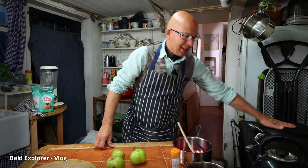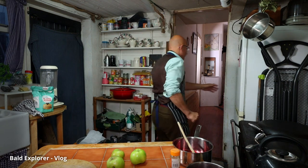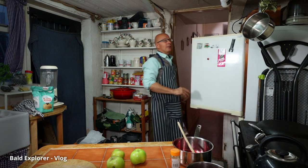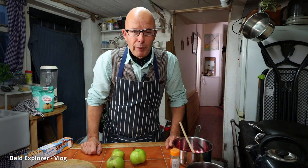I have my Esse warming up nicely and I thought I would make an apple pie to go with some custard. Now I am going to cheat a little bit because I'm going to use - oh here it is - some pastry that is ready-made. I'd like to do the pastry myself but just for time.